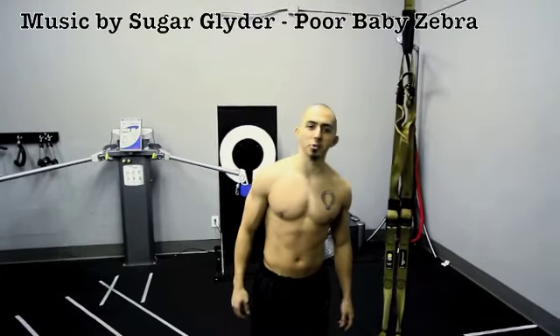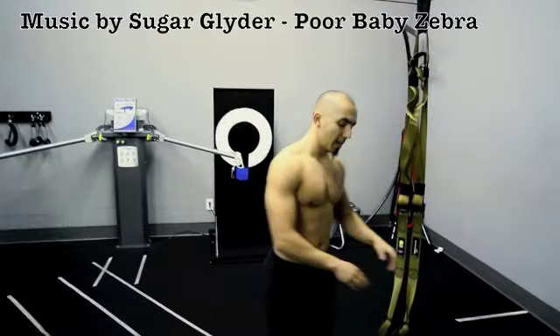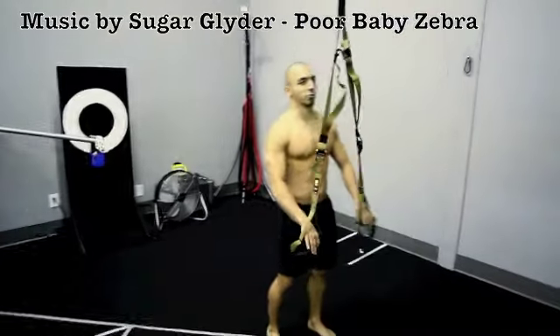Hey guys, this is Naudi Aguilar at Functional Patterns. And for today's RawBrahs special, I'm going to be doing an advanced TRX exercise routine.